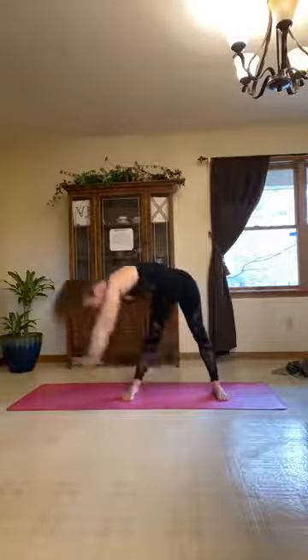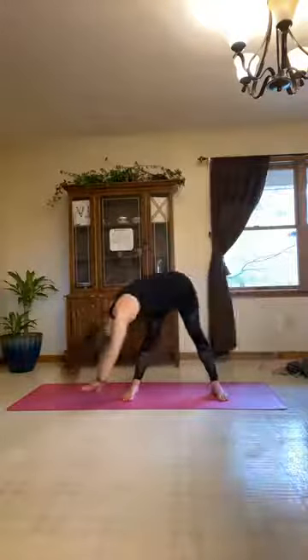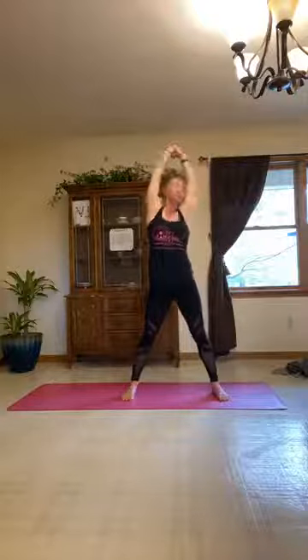Right hand grabs the left wrist as we begin to bend over and swing all the way down — use big circles here, then switch sides, swinging toward the left and all the way down. Take a few of these, lower body swinging side to side to wake up the whole body. After one more each way, release the hands and heel-toe the feet together. We're in tadasana.